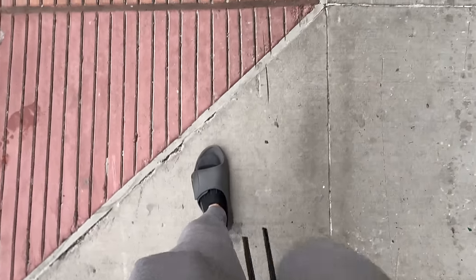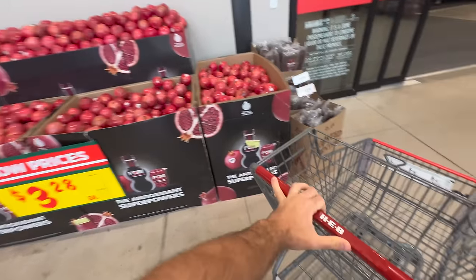And let me tell you, it did not taste how I expected. Do you guys think they'll have every fruit here? I think so. Literally a type of fruit before I even walk in the store.